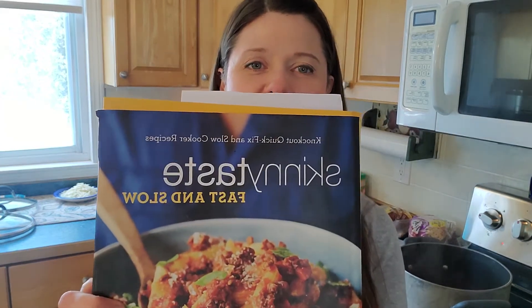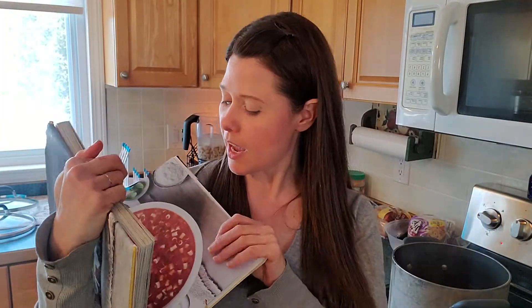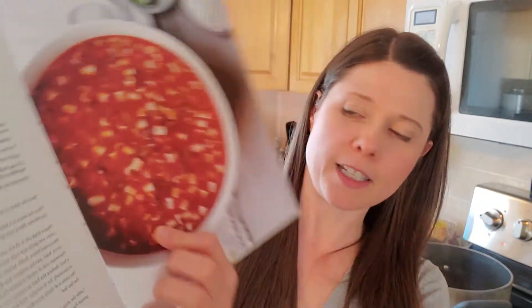Hello, welcome back to my kitchen. Today I am cooking from the Skinny Taste Fast and Slow book by author Gina Homolka. I'm making something called pasta fagioli — a pasta and bean soup — and she puts this in the quick category.